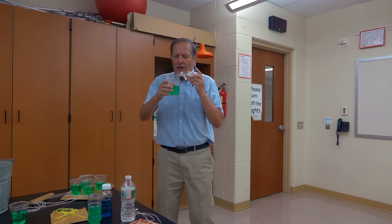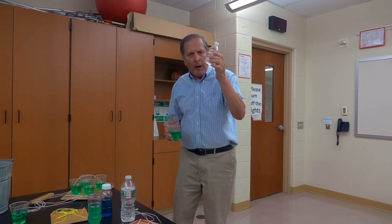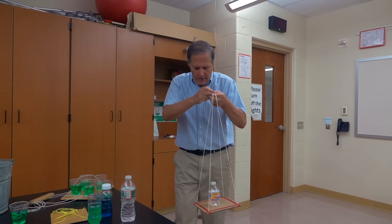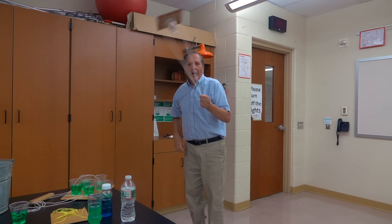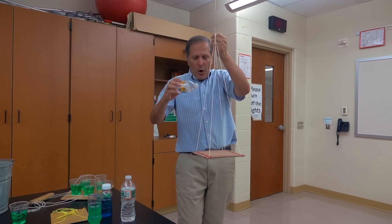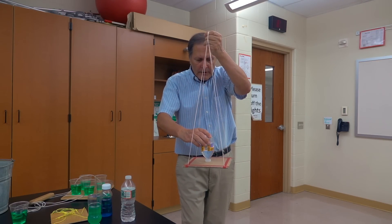Now when students tried this, instead of using a cup of water, I'd have them start with a bottle of water. And once they mastered this, the challenge would be to turn the bottle over and put it on its cap and try it again.